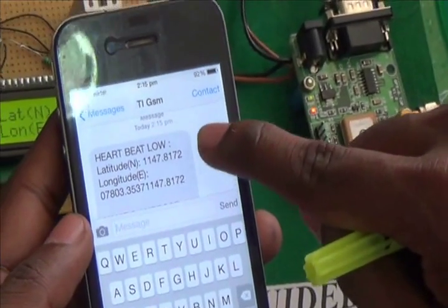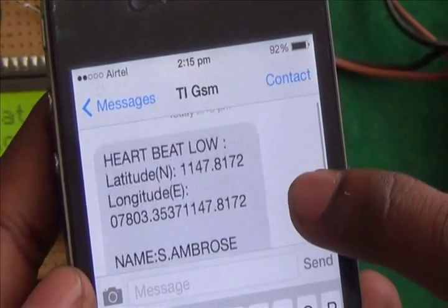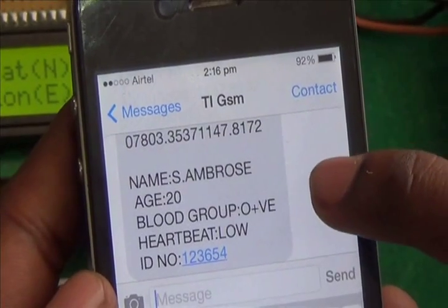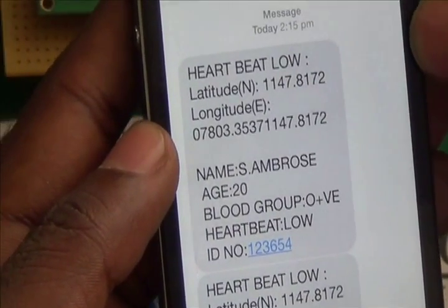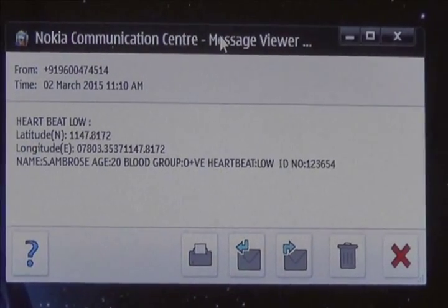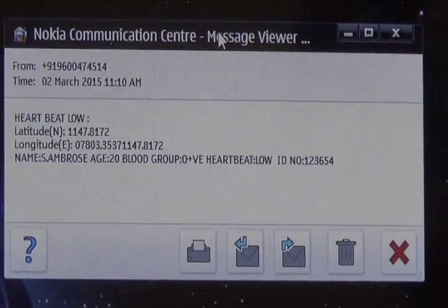There will be a continuous SMS showing the heartbeat condition, the longitude and latitude values, the name of the person, the age, and also an ID number. Then the controller resets. Another intimation is also given to the hospital, and in the hospital control room we are given a number connected to a PC.